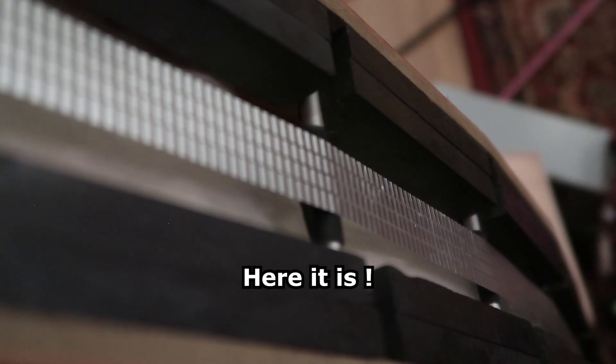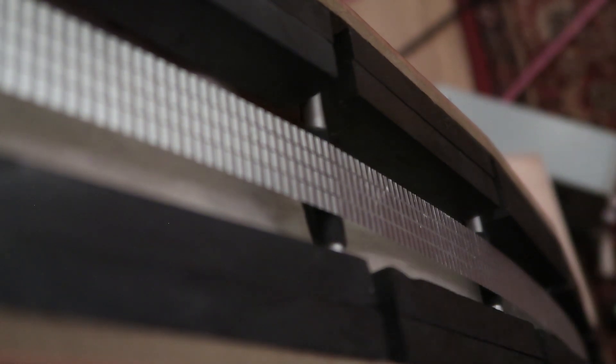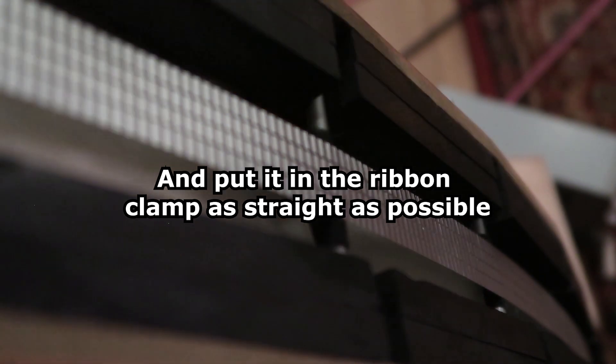We should be able to see it move. If I add more, the ribbon wants to slide to one side. So apparently if I'll use something like this, you need to control sideway movement a little bit every now and then. Because if the ribbon is not exactly in the middle, it wants to go to one of the magnets, by the looks of it.